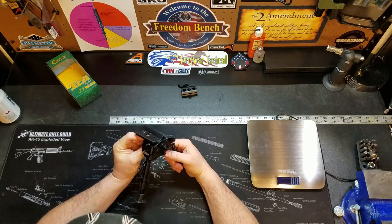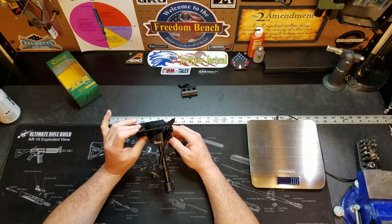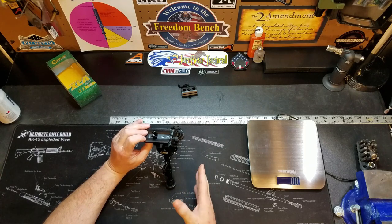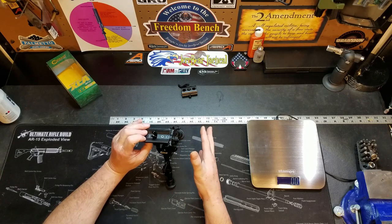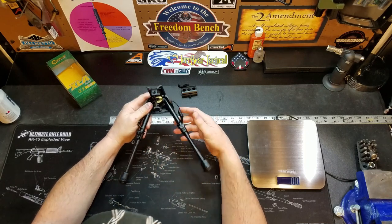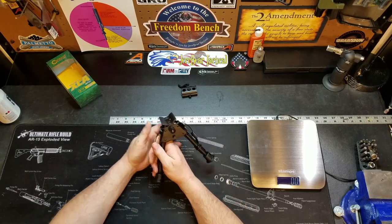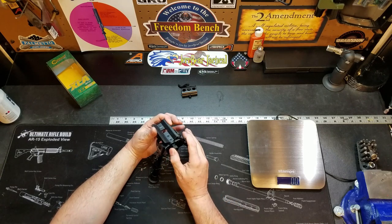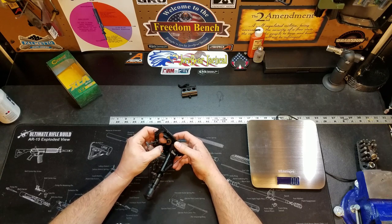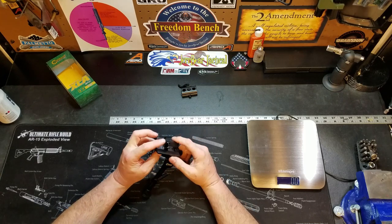I've already had it mounted on the rifle and this thing really enhances my ability to keep that rifle steady, whether I'm shooting prone on the ground or on the bench. The legs pop out really nice and go back in real easy — just push, boom, right into place. You unscrew this and it opens up to pivot back and forth. At a $40 price point, you can't go wrong. This is a great deal.